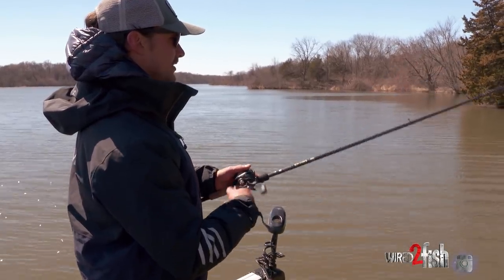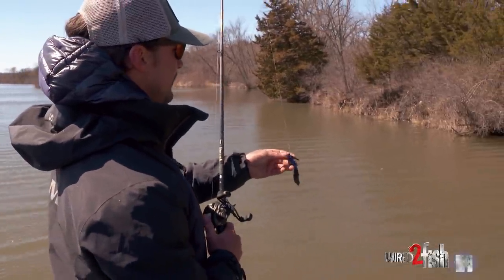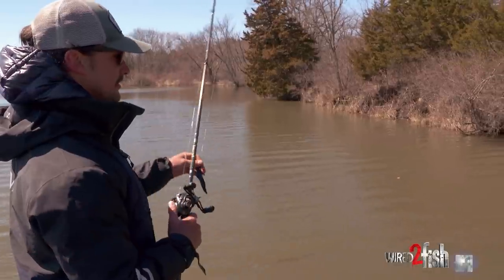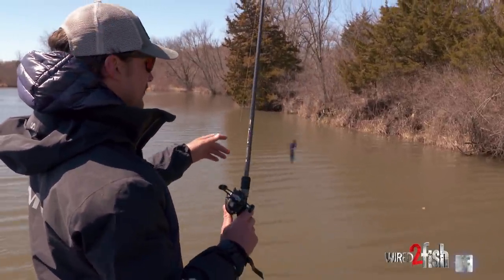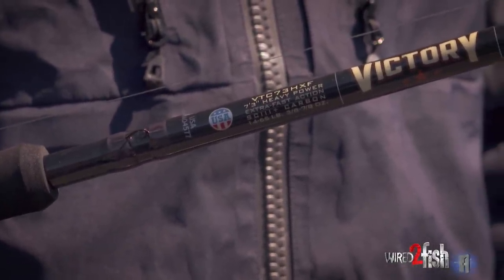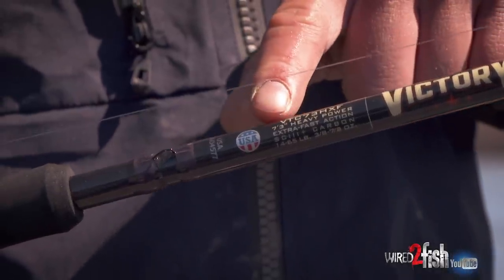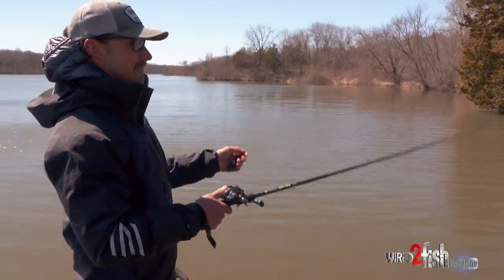A good way to do that is to really downsize the weight of your bait and upsize your line and your trailer — really get that thing to slow down, because that forces you to slow down and pick things apart effectively. And having a nice rod like a 7-3 — this is a Victory from St. Croix, a 7-3, heavy, extra fast — a nice sensitive blank with a good tip on it so you can make accurate presentations.